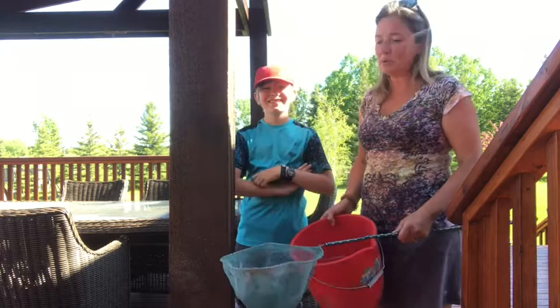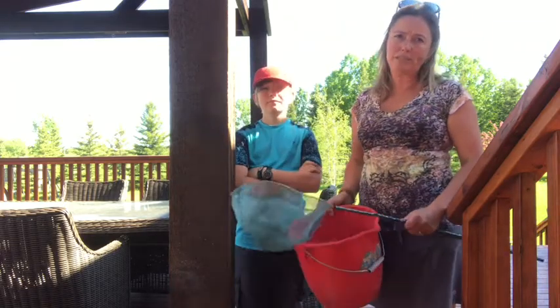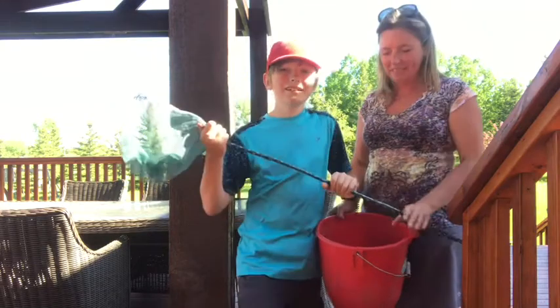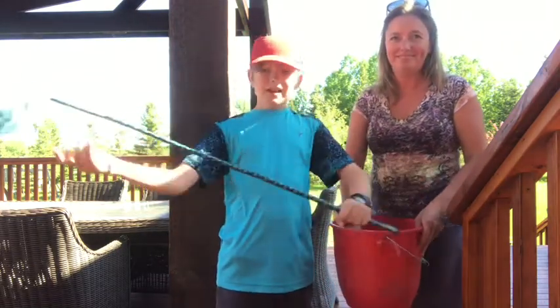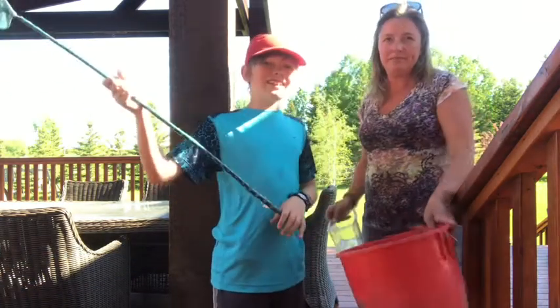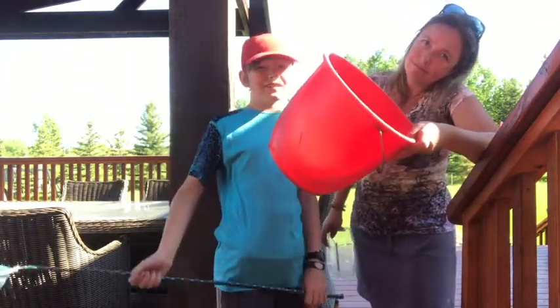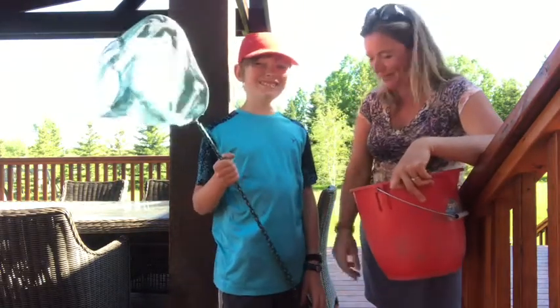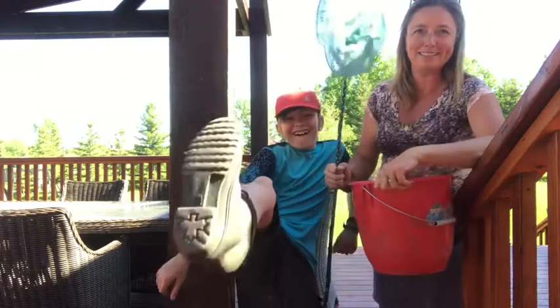Here's the basic equipment required for the dipping portion: a long butterfly net — long is preferred, about a meter — a little water scoop so that you can check what you've caught, and you can use anything that's clear like a tougher container. And a bucket. Angus likes to wear some nice boots, and I wear sandals, and in we go.